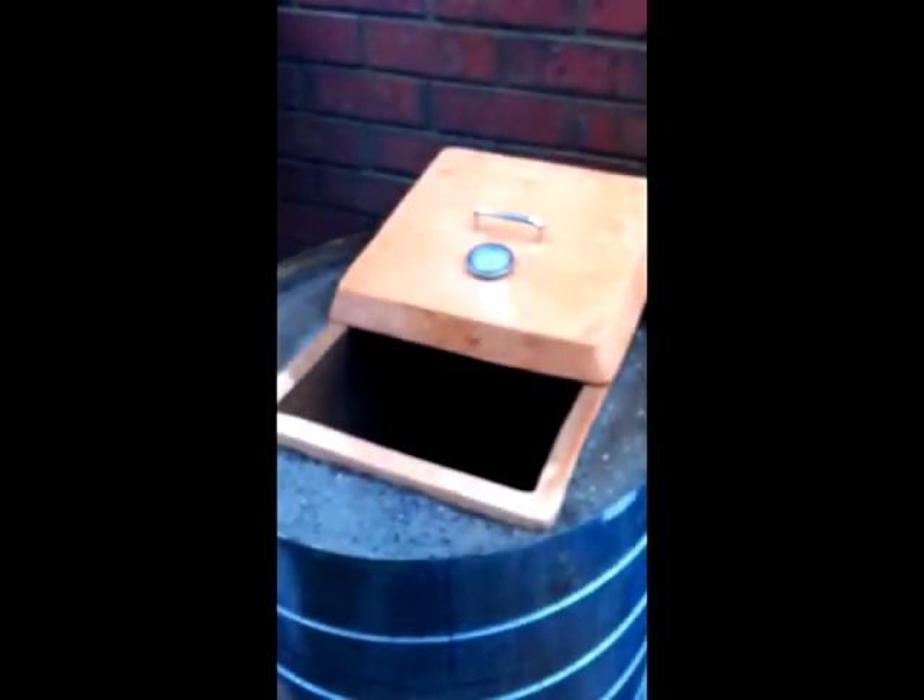I also made a lid using the bottom of the clay pot, and I inserted a handle and a thermometer in the top. That gives you an idea of how hot your oven is so you can regulate it accordingly.